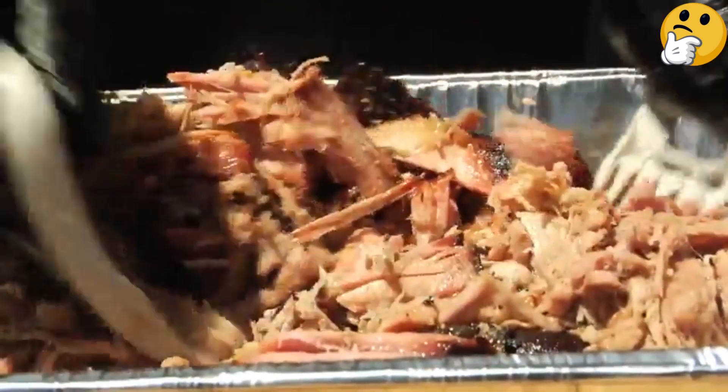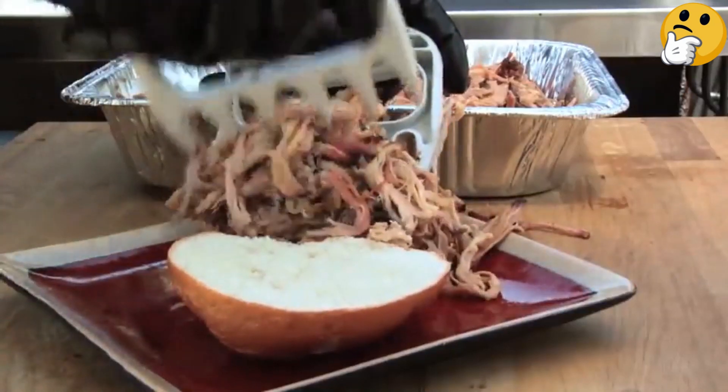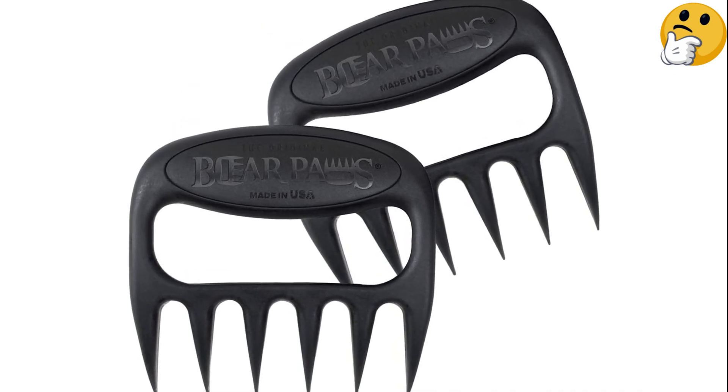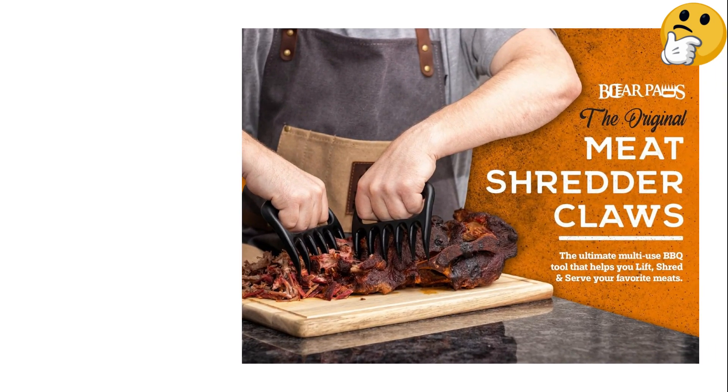The original Bear Paws material is heat-resistant up to 475 degrees, which should be enough to handle most grilling or smoking situations. But be careful to keep them away from grill grates, direct flame, or hot coals, which can melt the nylon.